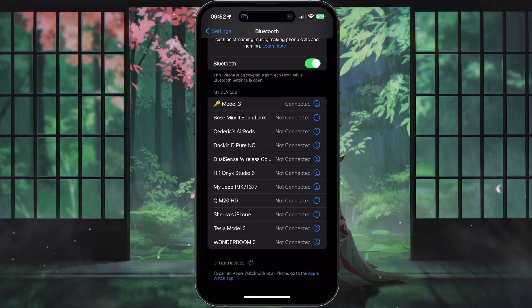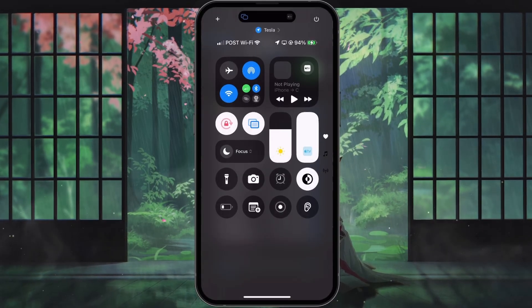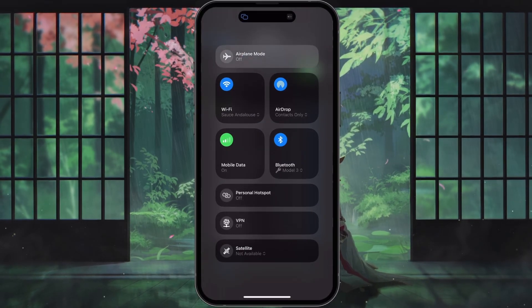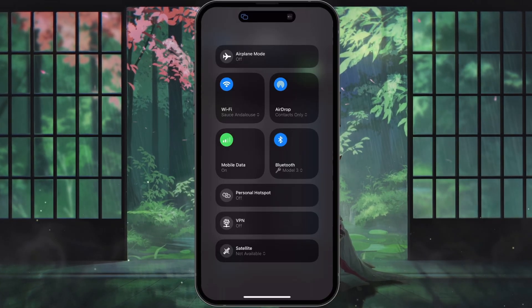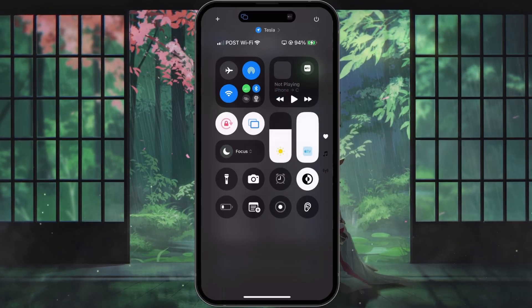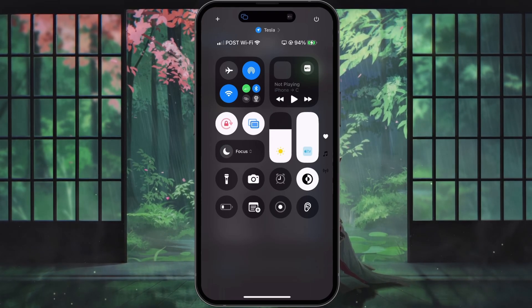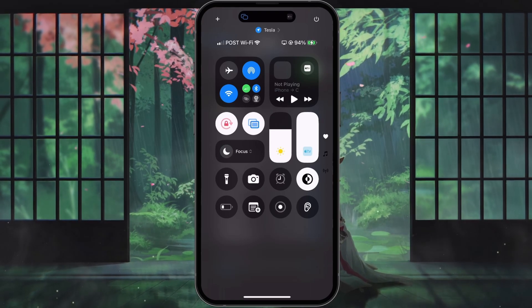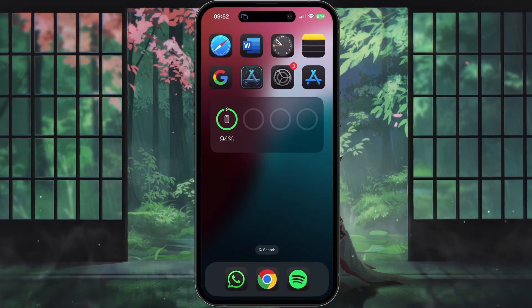If none of these steps work, try toggling airplane mode on and off on your iPhone. To do this, swipe down from the top right corner of your screen to open the Control Center, tap on the airplane icon to enable airplane mode, wait a few seconds, and tap on it again to disable airplane mode. This simple action can sometimes refresh your phone's network connections and allow your AirPods to pair more easily.